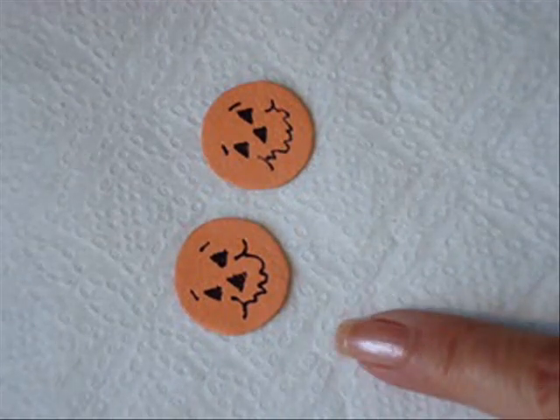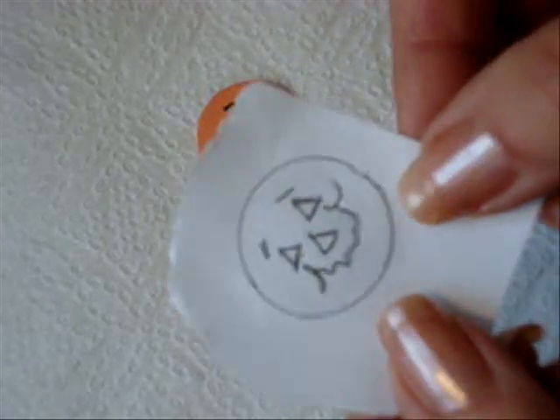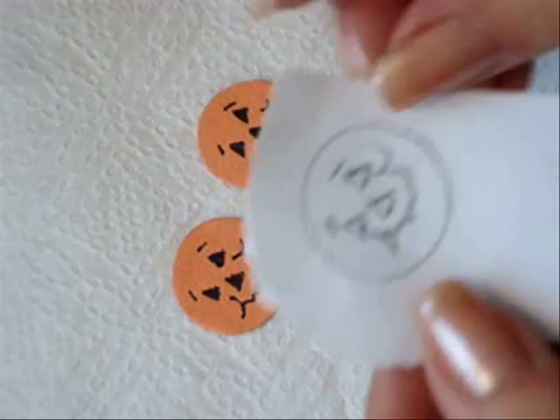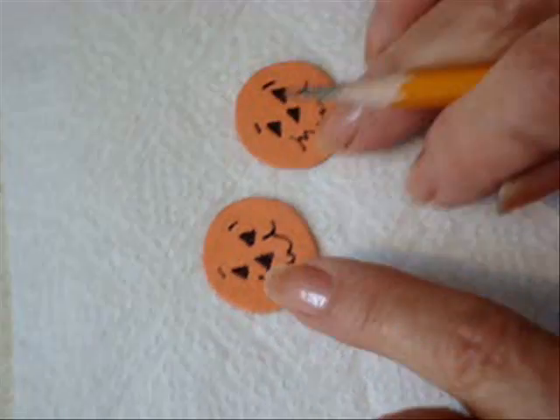With a Sharpie marker, draw facial features on your pumpkin. If you want them to be exactly the same, make a pattern on a piece of paper. Just scribble on the back so that you have a little bit of carbon, then you can place that over and trace over it and you'll transfer the design.